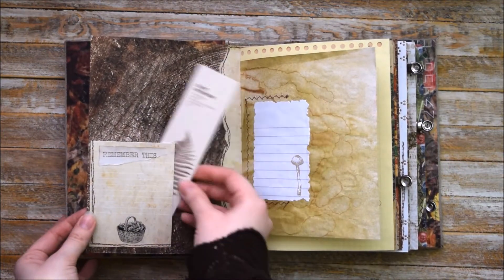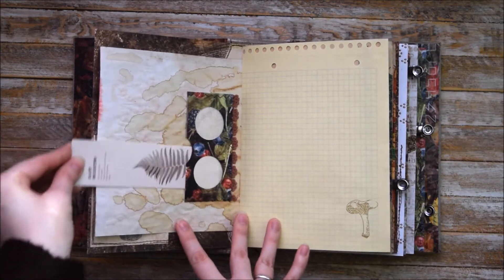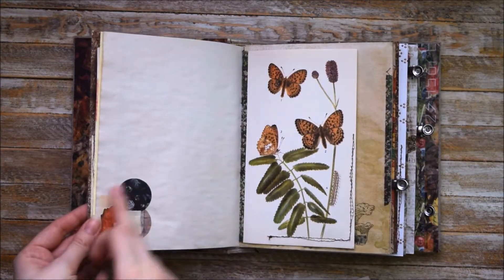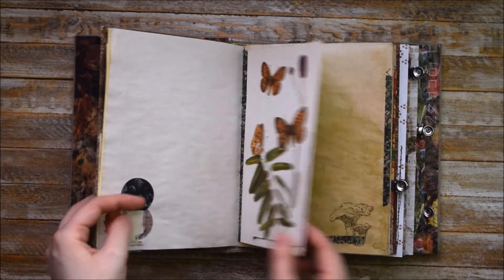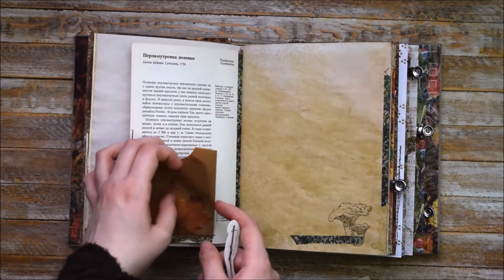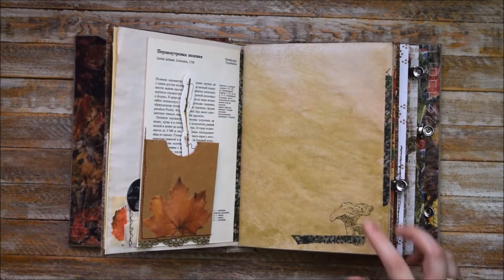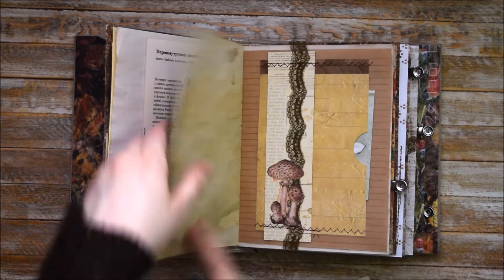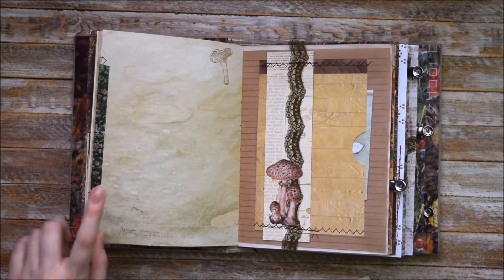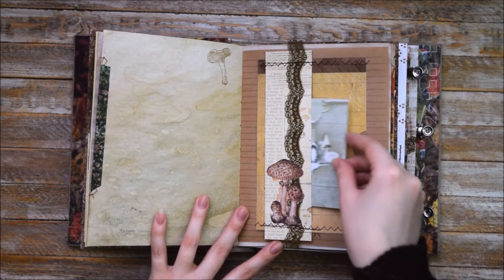So here we have this tag spot, some decorative elements and different colors of pages. Here we have this tag spot or pocket, some printed out pages, some collages, pages from botanical books. This pocket can be a tag spot at the same time and it's quite big. I used my new mushroom stamp set for this junk journal, and I also used some washi tape pieces to cover the edge — I just sort of reinforced it with stitching.